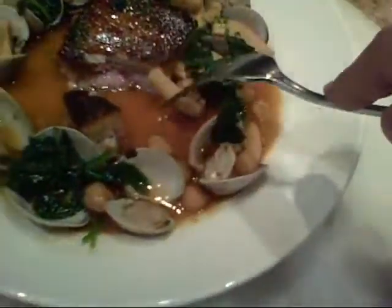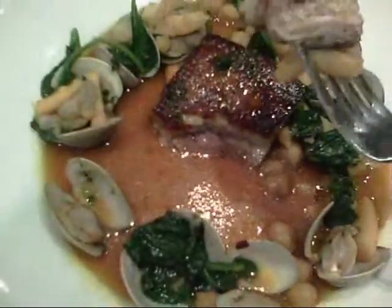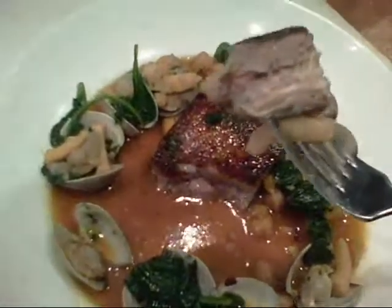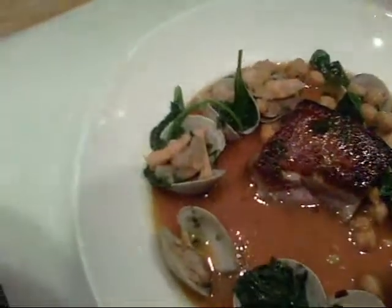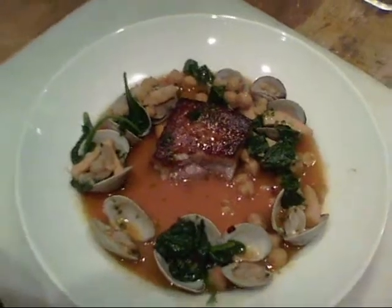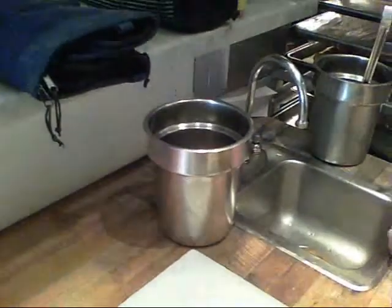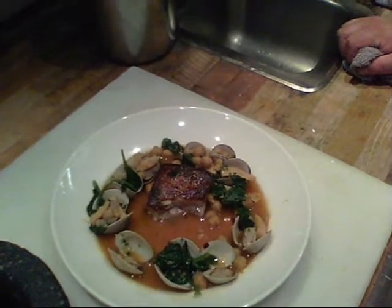A little cuttlefish. Get a chickpea on there. Oh wow. It's all about the interplay of the sweetness of the pork with the spice and the brininess of the seafood. Absolutely — the cuttlefish and the clam go so well with that pork, and then you get that bite at the end.